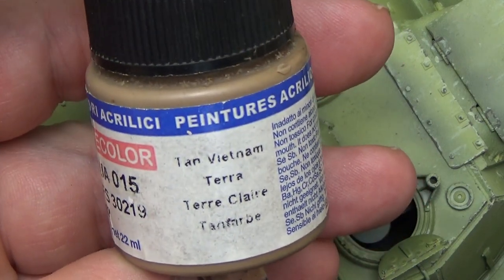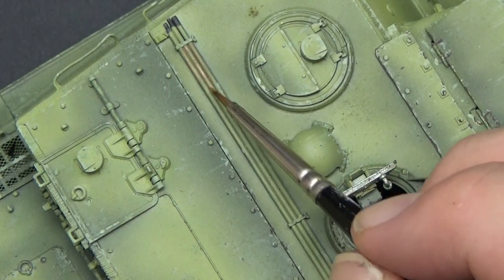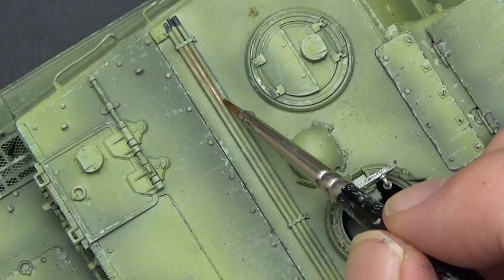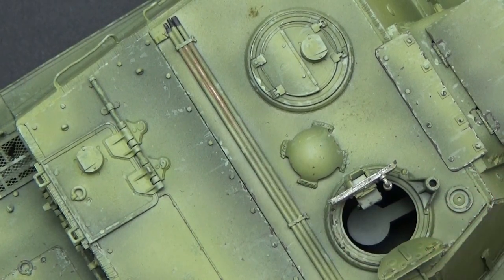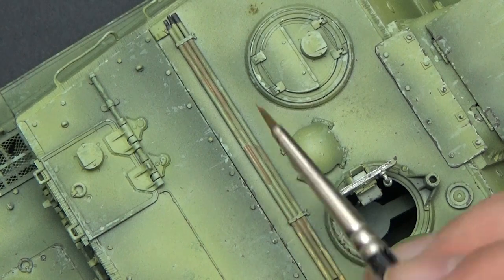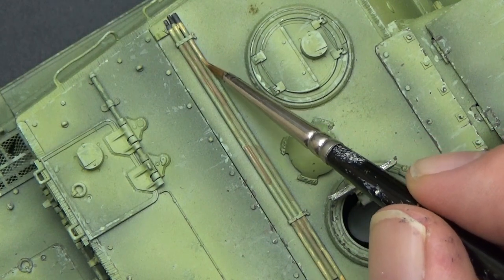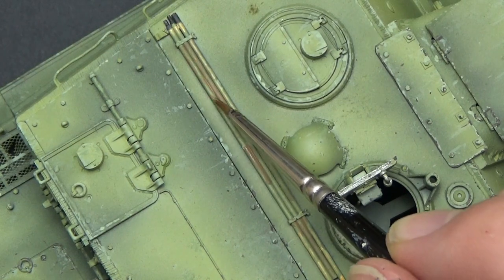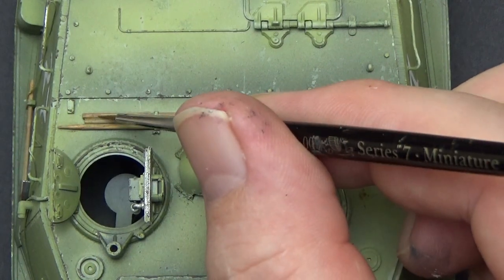For the timber pieces, like these gun cleaning rods, I grabbed a handful of different acrylic browns, painting each rod in a different colour. That can actually vary quite a bit, as the resulting brown enamel wash will tie them all together. I add some highlights and shadows to do grain effects with different colours before the wash, which also gives a nice effect.